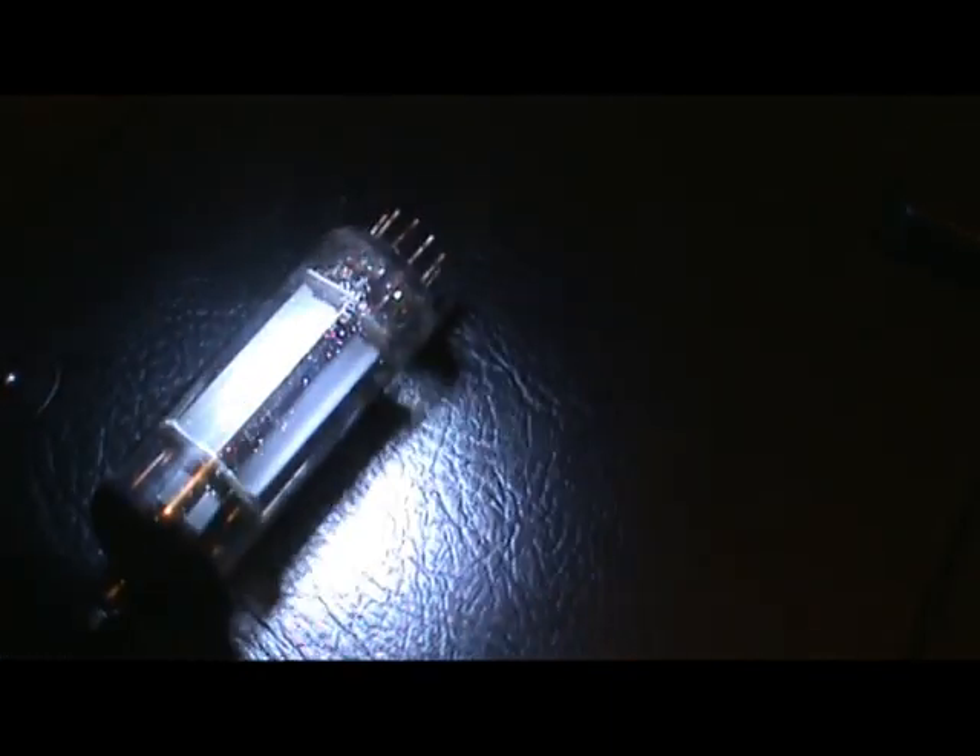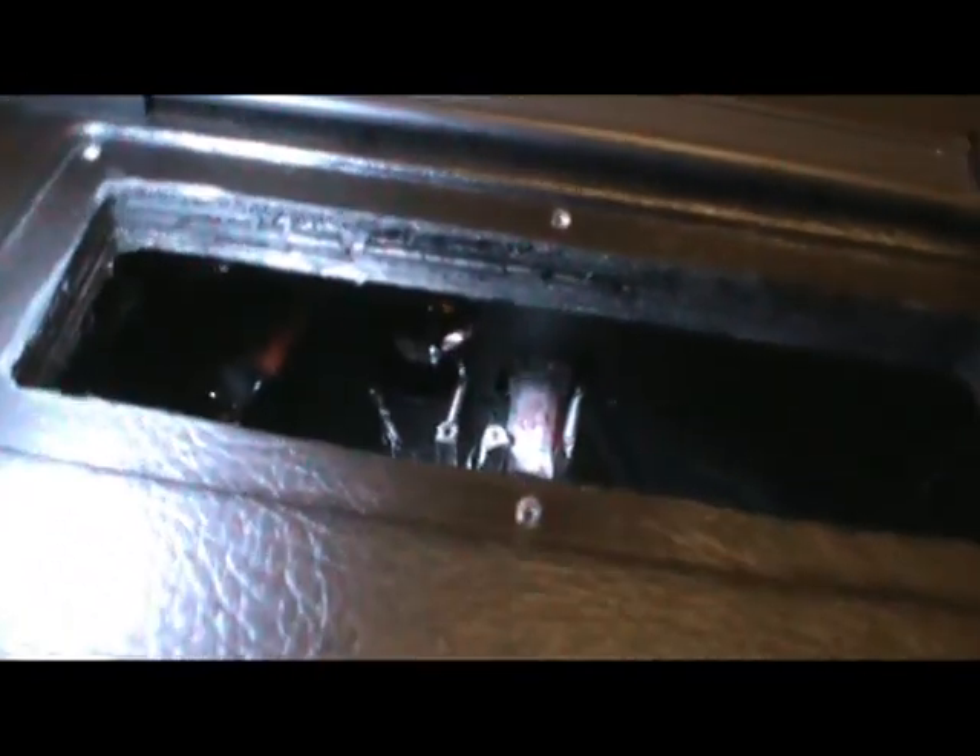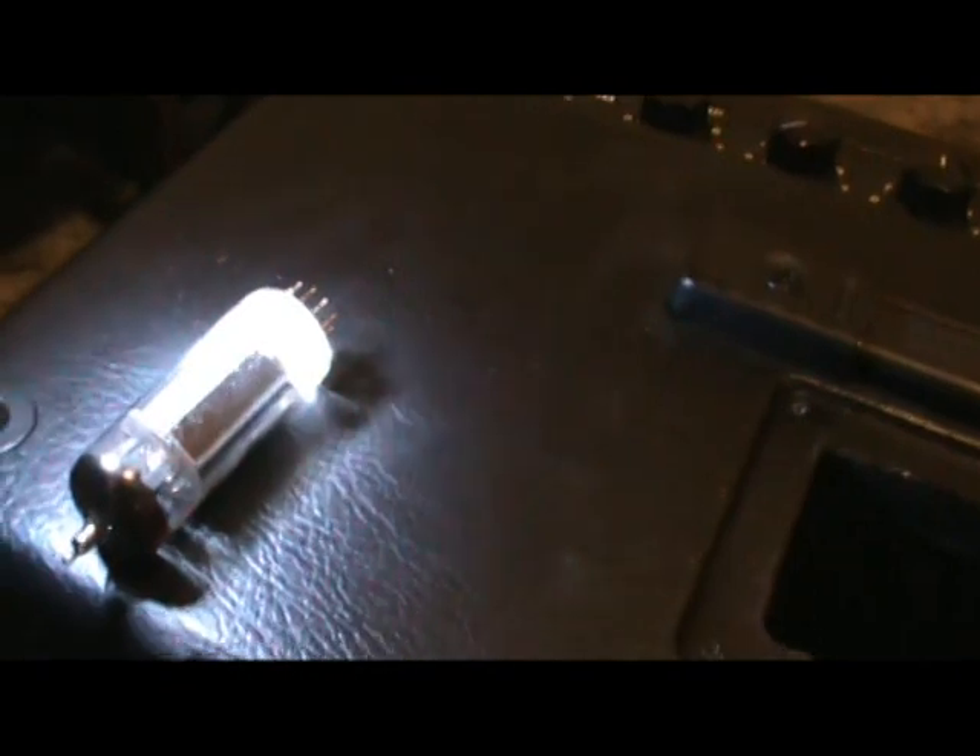Okay guys, this is encouraging. Look inside this tube here - see all this? It's some kind of white powdery stuff, whatever that is. Obviously it's not in any of the other tubes, and this was the tube on the left-hand side where it was making all the racket. I'm hoping this is the indication that it's the tube itself, nothing else to do with the amp.